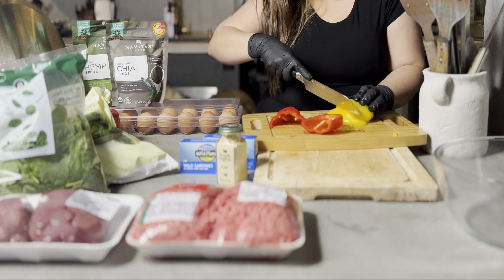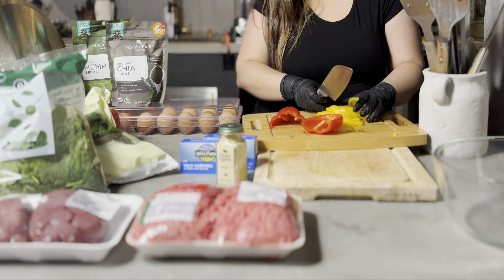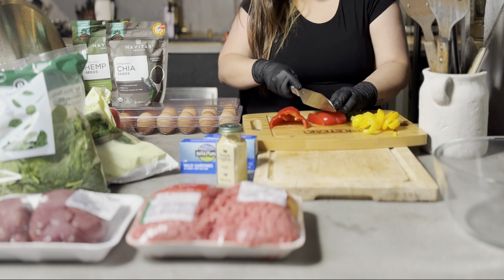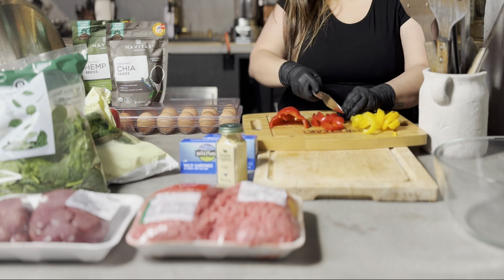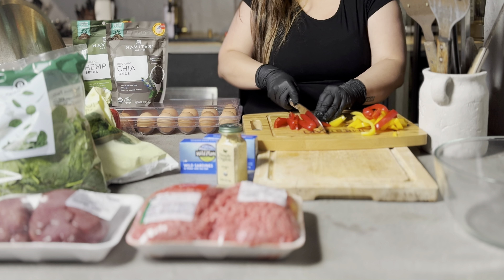I'm going to cut it into tiny pieces so it's easier for the blender to process. You don't have to do this if you have a big food processor, but I couldn't find the blade for mine so I'm going to use my Ninja blender instead.